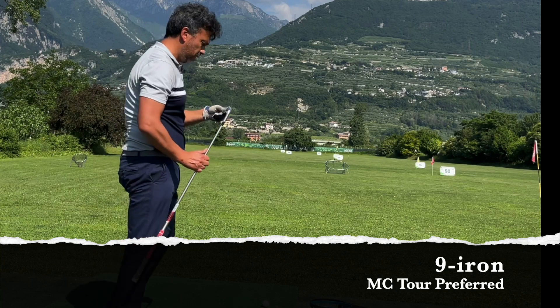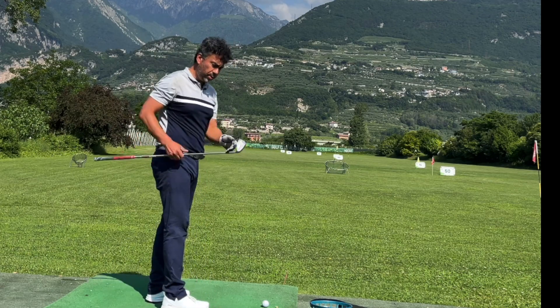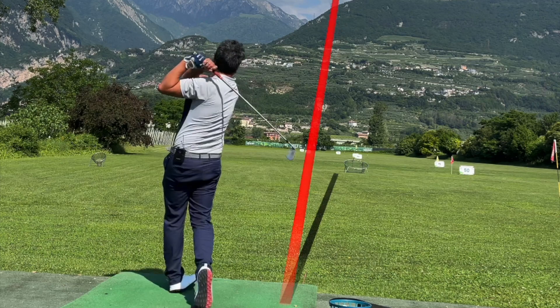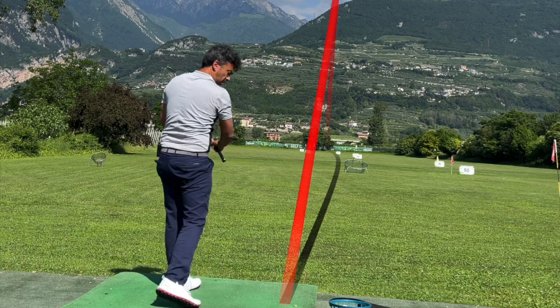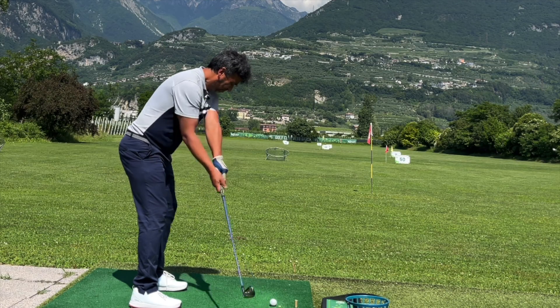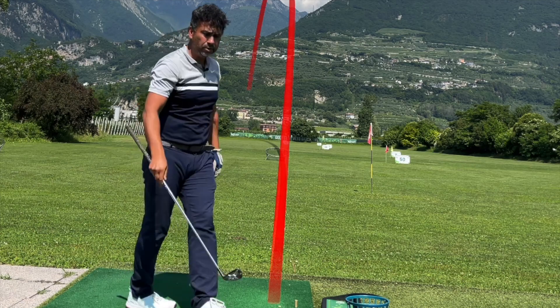Now switching to the MC's nine iron to see if it gives the same distance. A lot of people worry that better player clubs won't go as far — these aren't blades but they're one step up from blades. First shot slightly to the right, 128. Second shot slightly to the left but a very good strike.